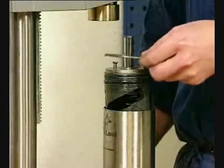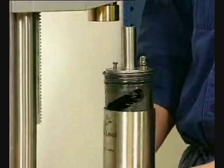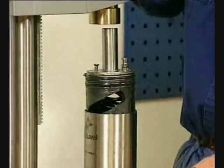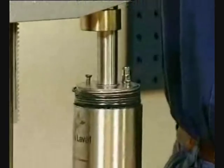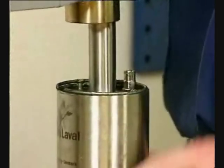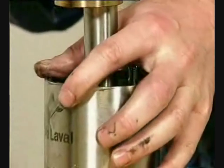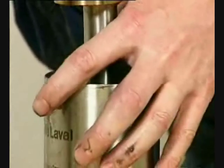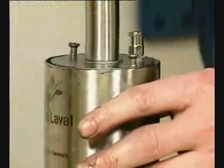Remember to fit the retaining ring loosely on the end cap before pressing down. Carefully press down the springs and end cap. Avoid damaging the piston. Fit the retaining ring. Release the press carefully.